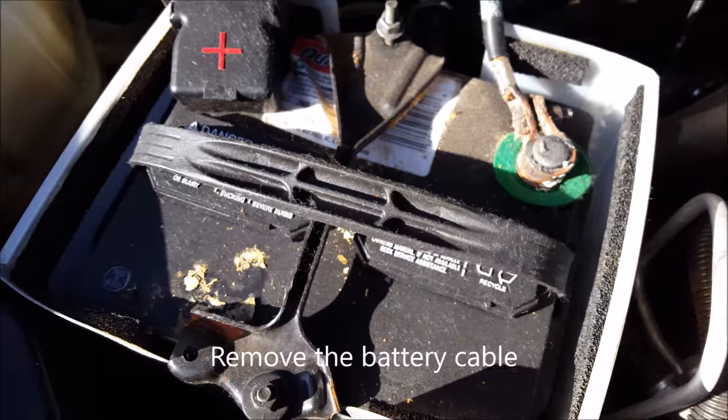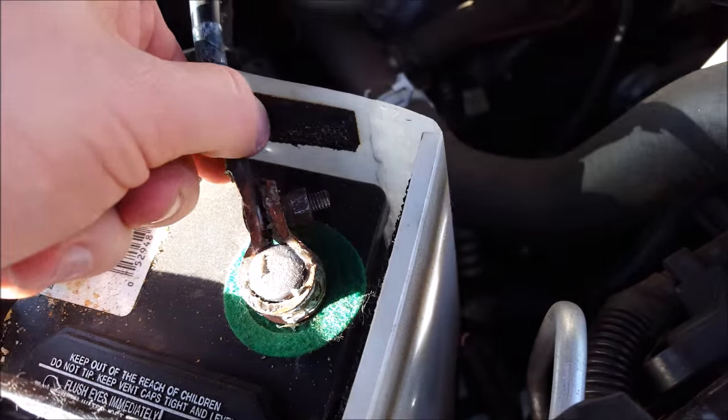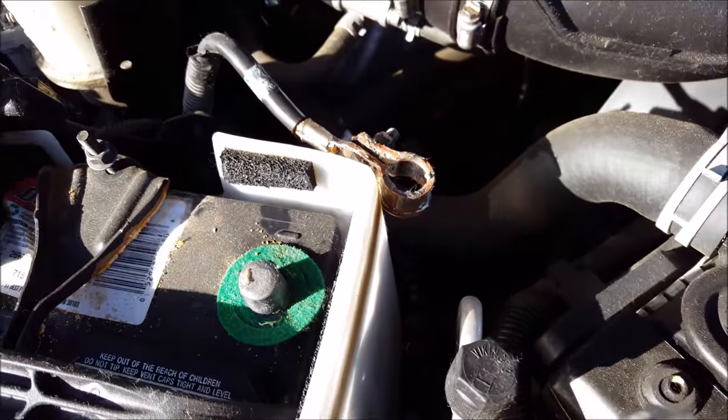First, you're going to need to loosen the negative part of the battery. I'm sure you can figure that out. I loosened it with this.